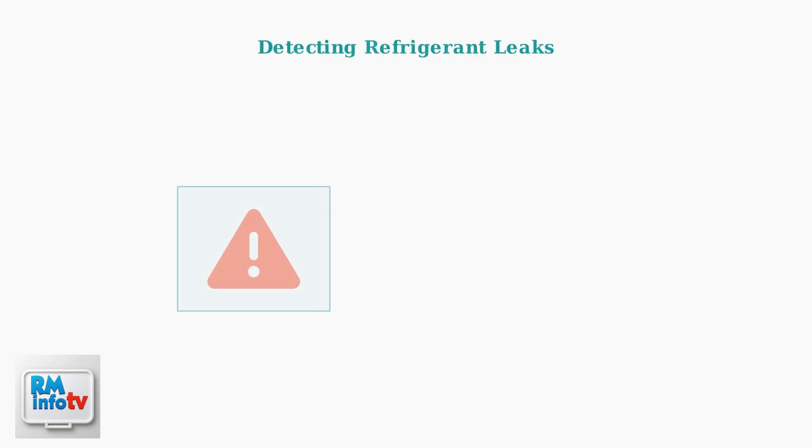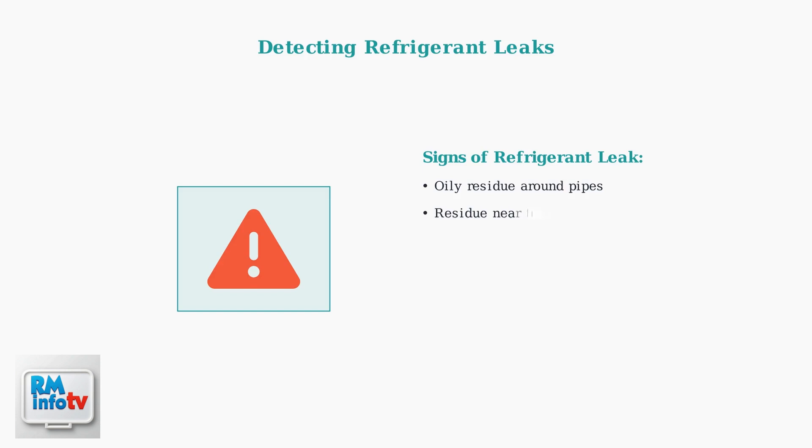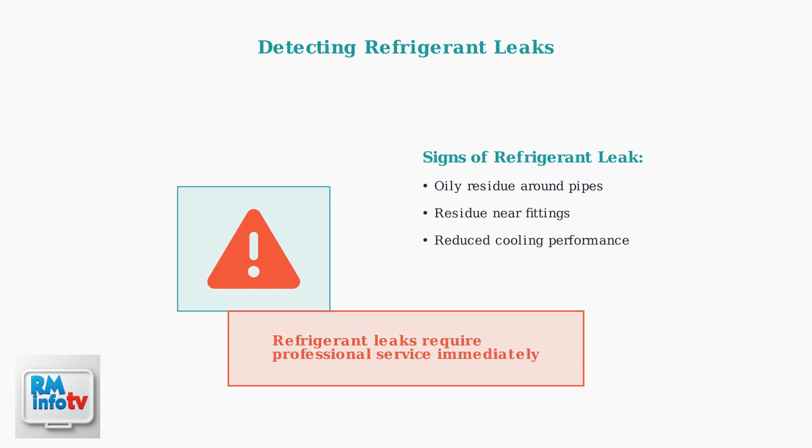Check for refrigerant leaks by looking for oily residue around pipes and fittings. This oily substance indicates a refrigerant leak, which requires immediate professional service as it involves specialized equipment and safety considerations.